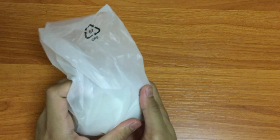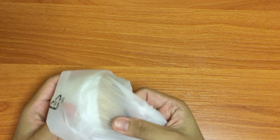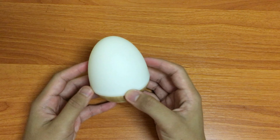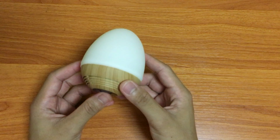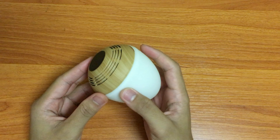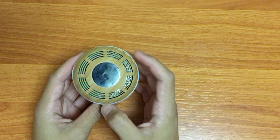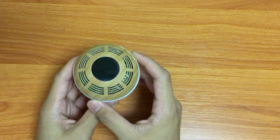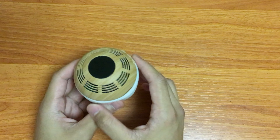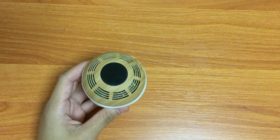Now let's take a look at the Bluetooth speaker itself. It's shaped like an egg. The base is made out of plastic and has that wooden finish design as well, just like the base. At the very bottom you're going to see a magnet. The magnets are really strong, and the instruction manual says it's not recommended to place the Bluetooth speaker and pedestal close to electronics like your cell phone or computer, because it might damage them.